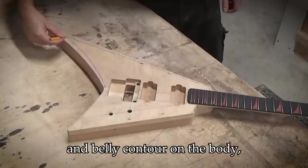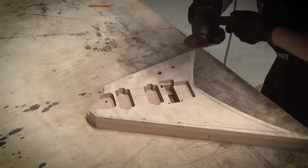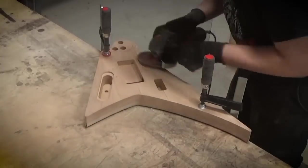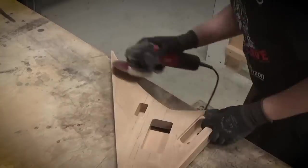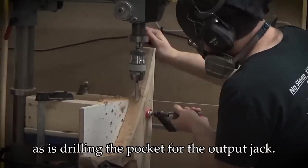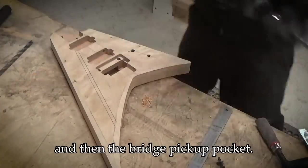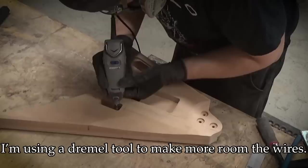I'm sketching the bevels and belly contour on the body and then roughing them out with an angle grinder. Drilling holes for pickup wires is always a nerve-wracking process, as is drilling the pocket for the output jack. After finding my gloves, I use an extra long drill bit to reach the battery box cavity and then the bridge pickup pocket. I'm using a Dremel tool to make more room for the wires.